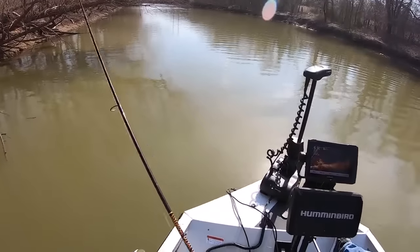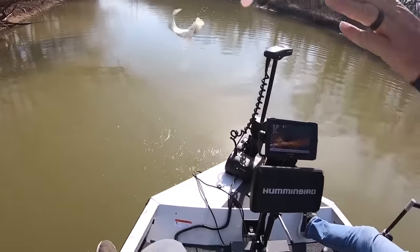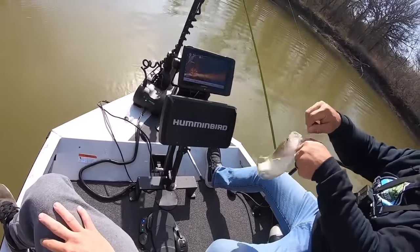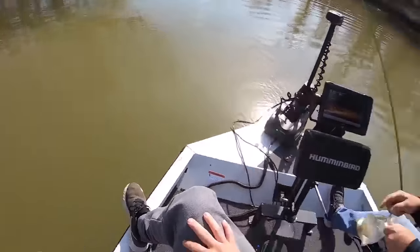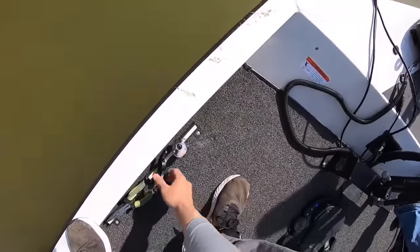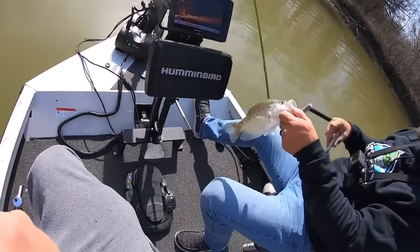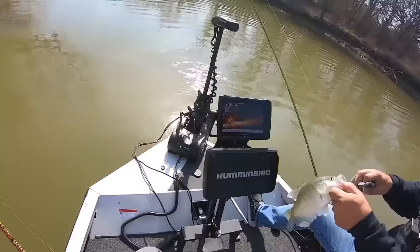Got him! There you go. Midwater column right there — right out about eight feet, seven feet. That one got it. Three foot. I'm getting the little ones. That's how it's gonna be. She's got eggs — that's a keeper.